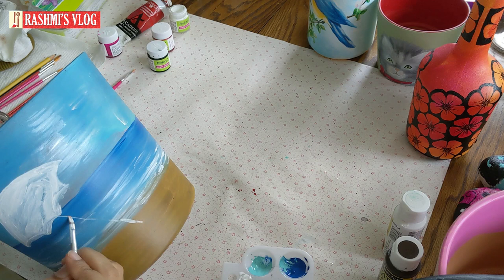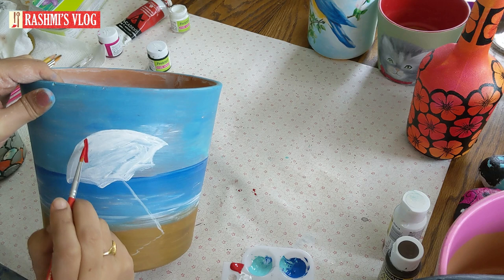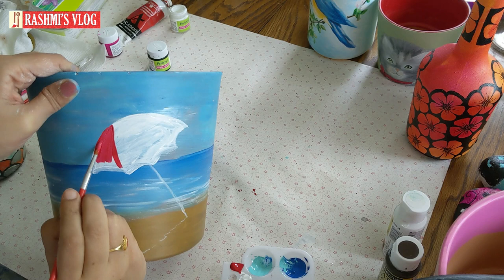If you're interested in arts, crafts, and painting, please subscribe to my channel Rashmi's Vlog and click the bell button for notifications when I upload new videos. Here I've given a shadow — just a wavy line. For the shadow I've painted with white first and will later paint dark brown over it.